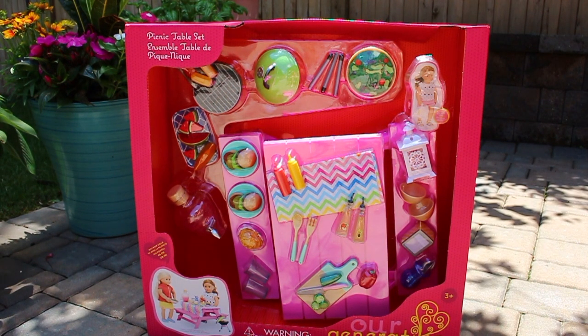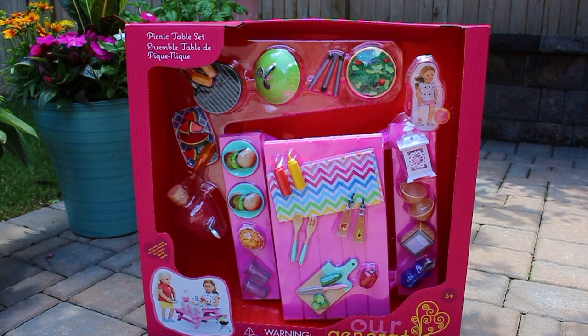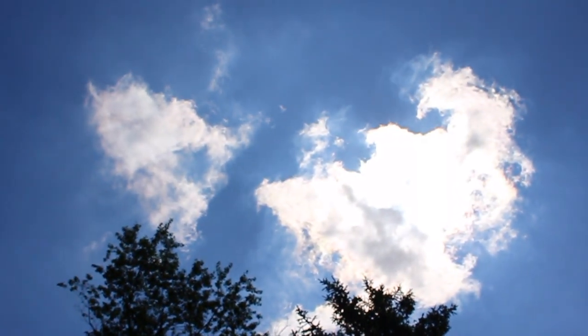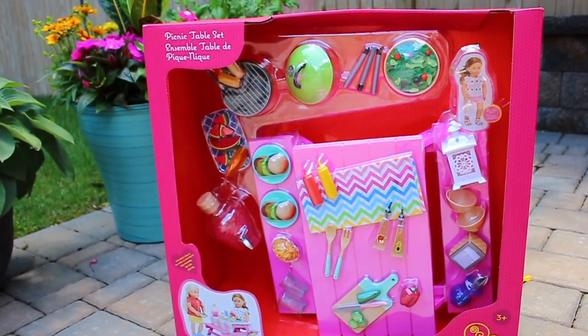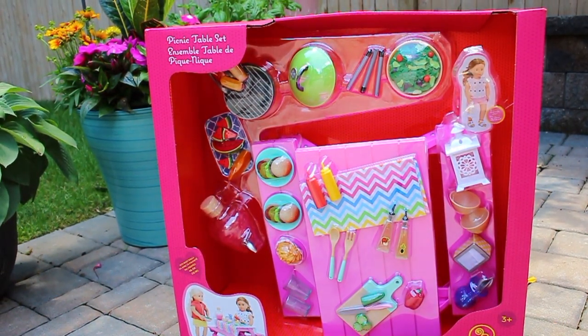Hey guys, it's Age of Your Life and today I'm going to be doing an opening and review video. I haven't done an opening and review video in a really long time. As you can see, I am outside — there are a couple clouds in the sky, but that's not going to stop me from making this video. If the lighting is changing, don't mind it, it's just because we're outside.